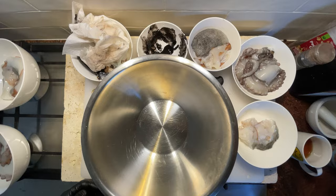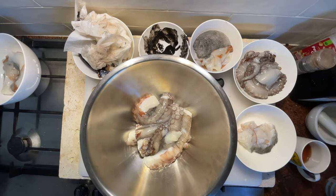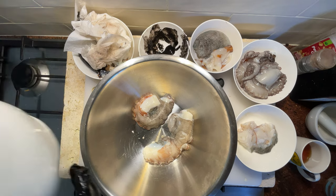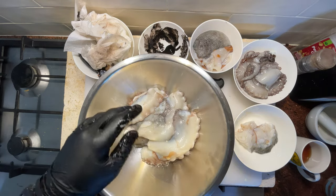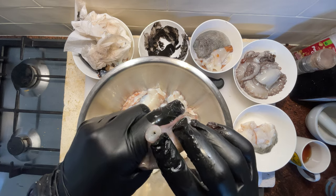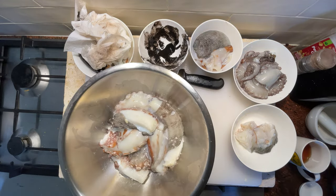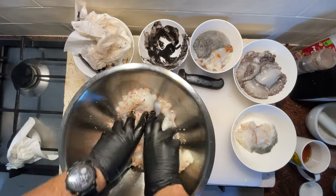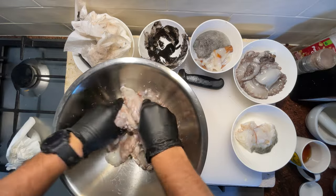The next part of our prep is going to be salting all this octopus. We're going to bang it into a big bowl, and we've got all these big chunks. We'll pack them in, smash a load of salt on them, and then give them a wash — you can see some of the suckers and different things just have junk in them. We've got some fancy pink salt. We'll let this sit for a little while and then it's all going to get packed and frozen.